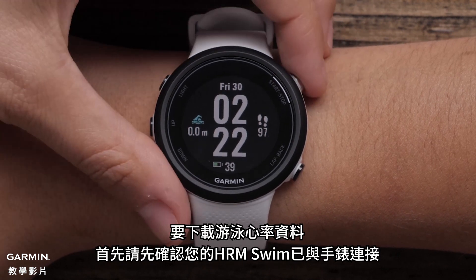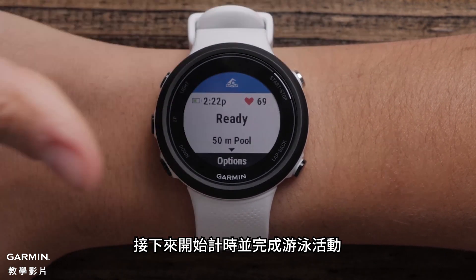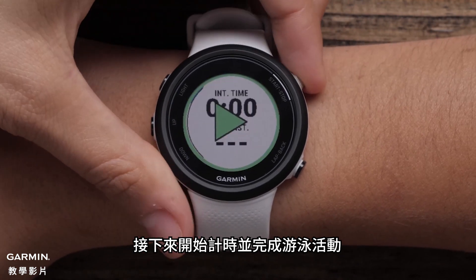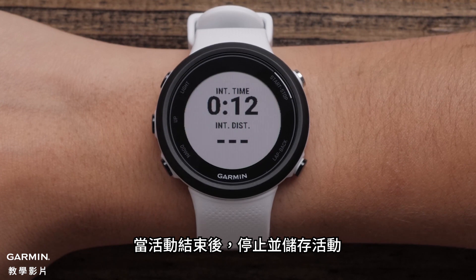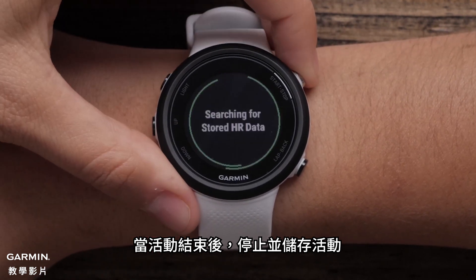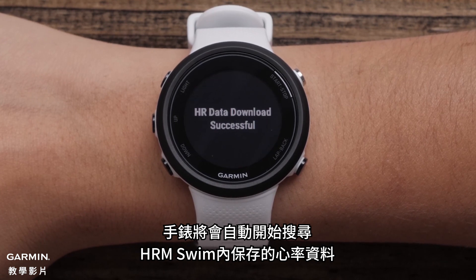To download heart rate data from a swim, first ensure that your HRM Swim is connected with the watch, then start the timer and complete your swim activity. When done with the activity, stop and save the activity. Your watch will automatically start searching for the stored heart rate data from the HRM Swim.